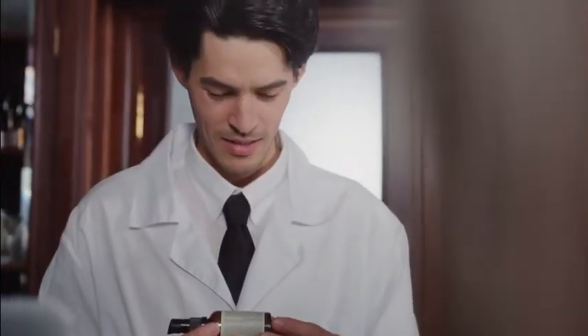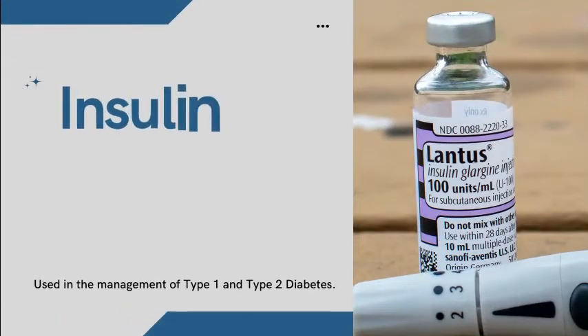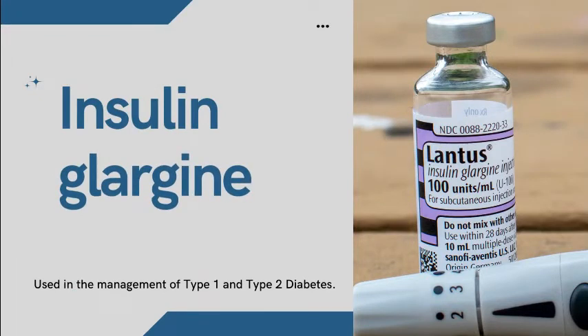Welcome to my channel RxSAM 2020. Today we discuss about Insulin Glargine, used in the management of type 1 and type 2 diabetes.